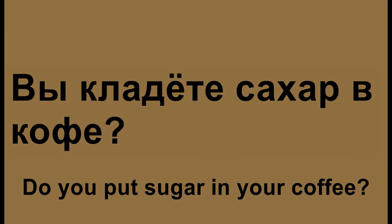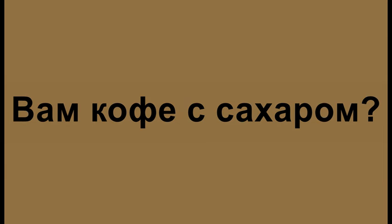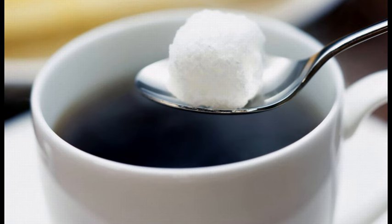Вы кладёте сахар в кофе? — Do you put sugar in your coffee? Вам кофе с сахаром? — Would you like sugar in your coffee?